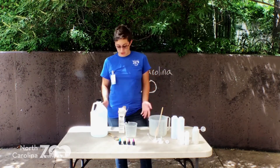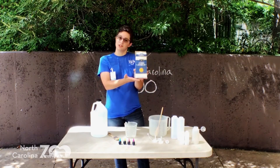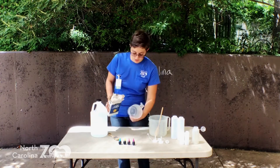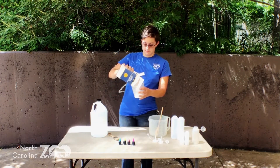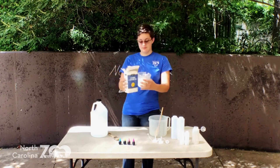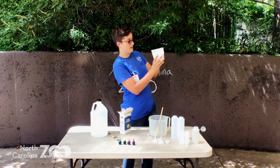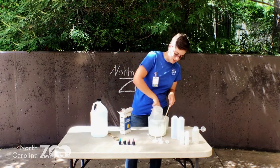This stuff is really simple, you hardly even need to measure it. You just have to get some cornstarch, which you guys might have in your cupboard, and we're gonna do one part to one part. It's about one and a half cups of cornstarch — pour it in the bucket.